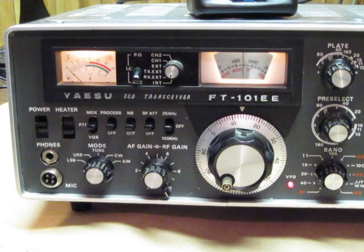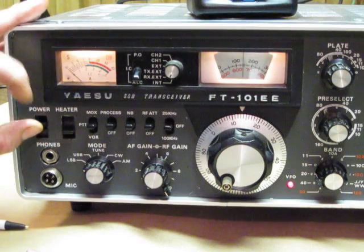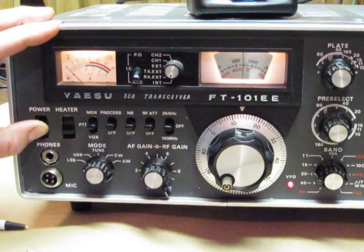What I want to talk about is the transmitter switch selection on my FT-101EE here. First of all, what we want to do is to take a look at the switches. This is the power switch that needs to be turned on and off — that turns on the AC power. As you can see, the light bulbs are lit.